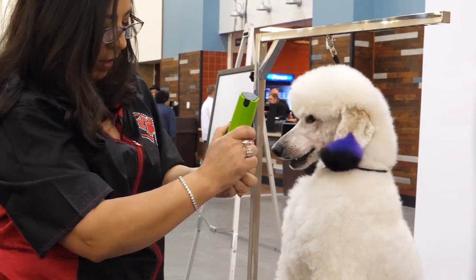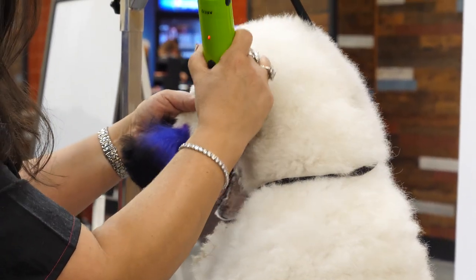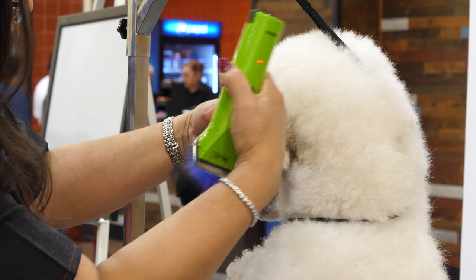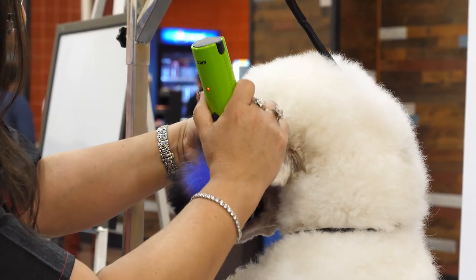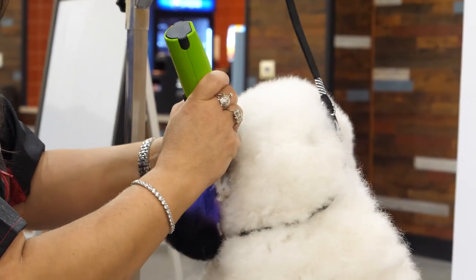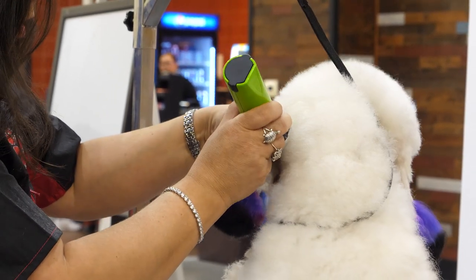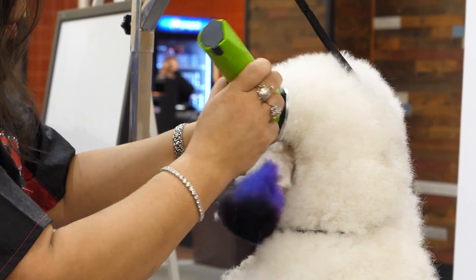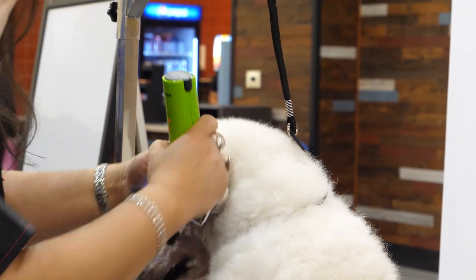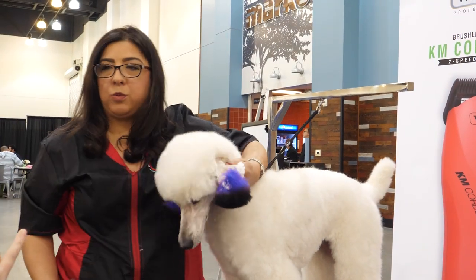We're going to go with the 10 blade again. I'm just going to start at the top of the ear and go down. As I'm going, you can see I'm already starting to create that V on this side. Now I'm going to come from the other side. Typically, once you set this, you'll come on the inside and then take your scissors and scissor the edge really tight. What we're going to do is go even tighter.